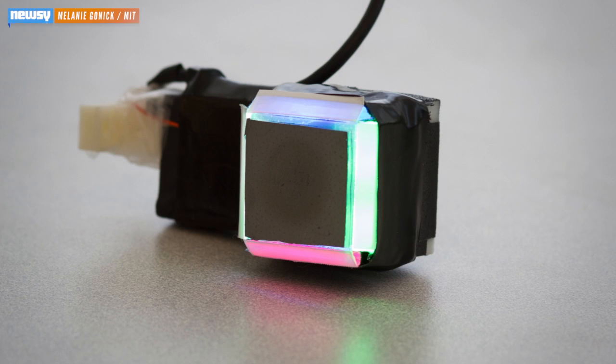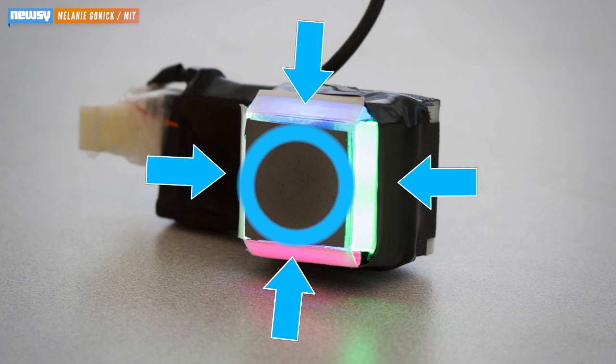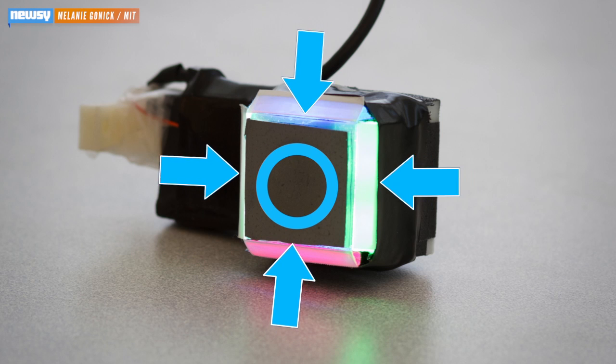Basically, the Gelsight sees through the use of a rubber pad with metallic paint on its back surface. Light shines in on the paint, and as pressure is applied to the front side of the pad, the light bounces off the paint in different ways. The camera reads these changes in light to give the computer a very detailed understanding of the object it's holding.